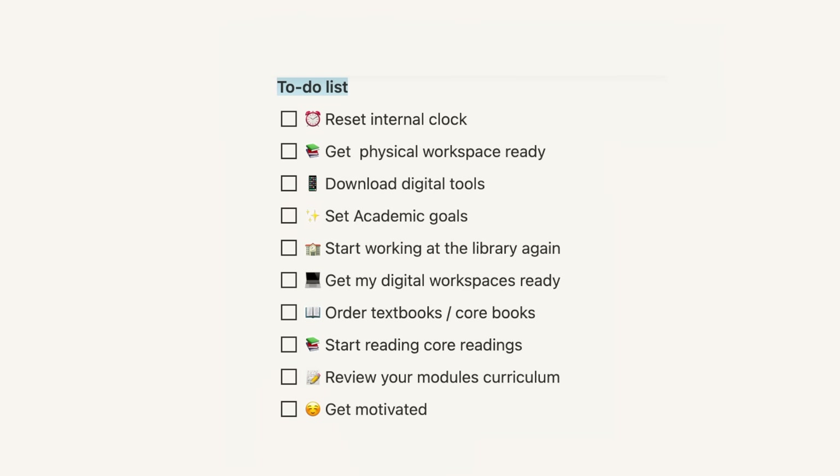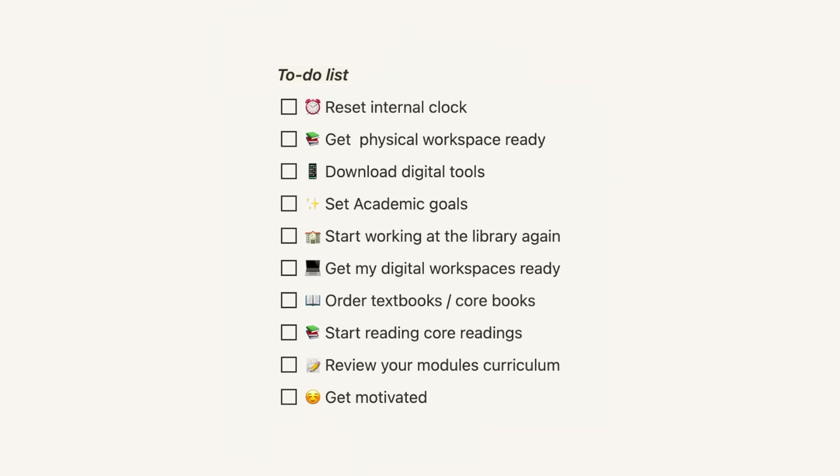This video is going to be a little bit different from my usual vlog-style videos. I'm going to take you through a checklist of everything I'm doing to get back both physically and mentally for the new school year. Follow along, note things down if you're keen on doing this yourself, and let's get started.